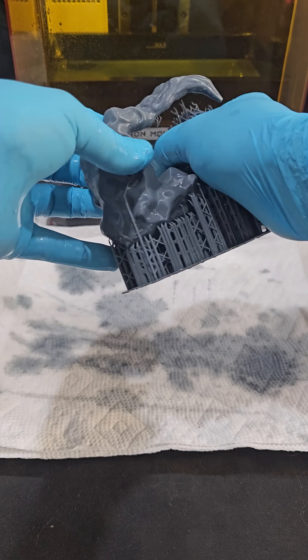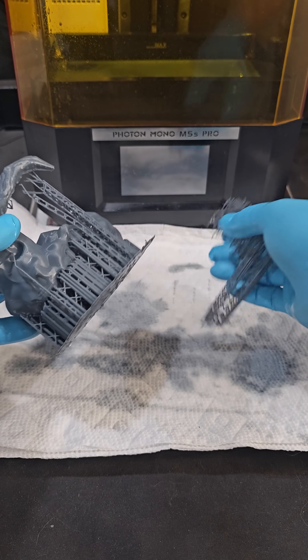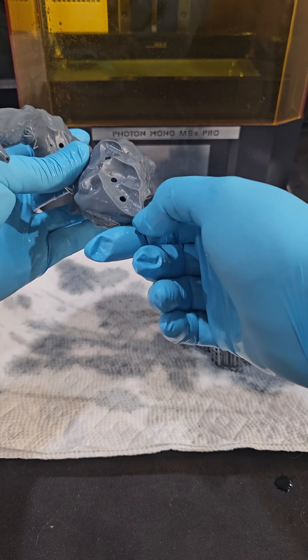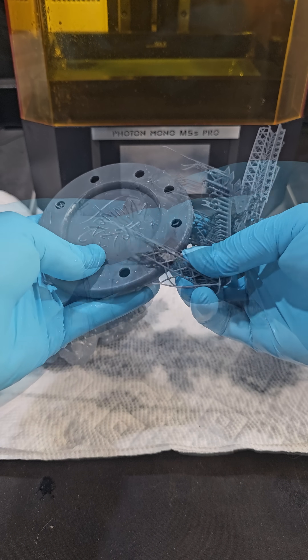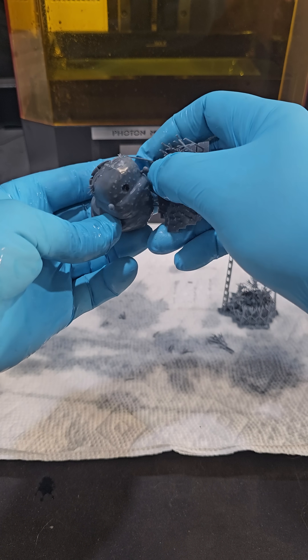Time to pop the supports. Got a layer shift in this piece. And lastly, her head.